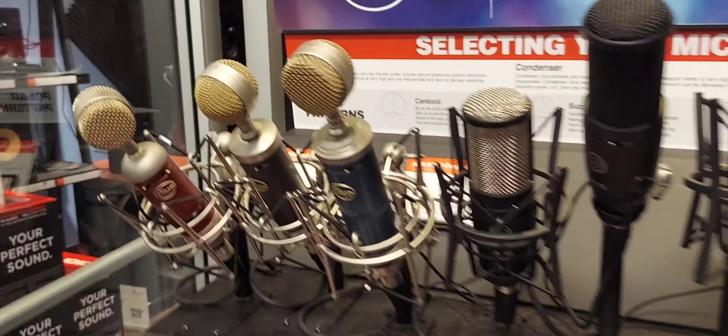Oh, there's a microphone. Look at these microphones — you got microphones all over the place.